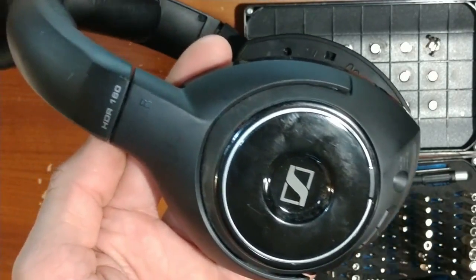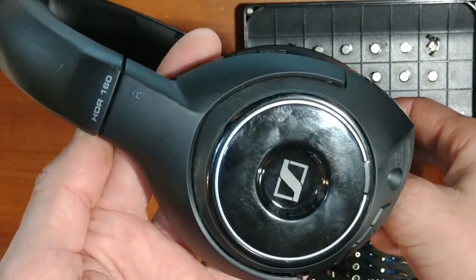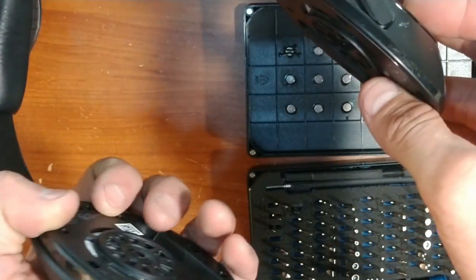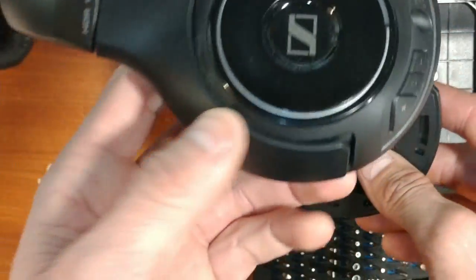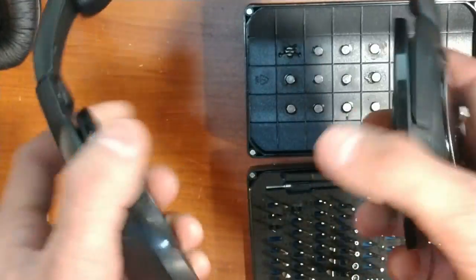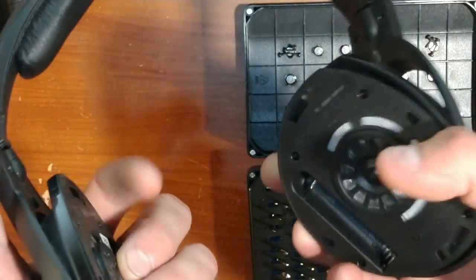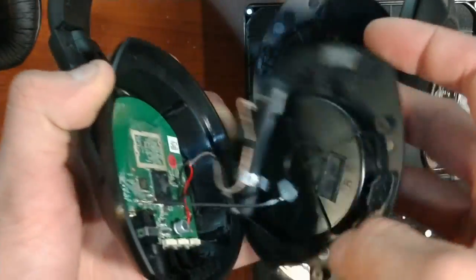Hi, today I'll be showing you how to transform your Sennheiser HDR 160 headphones from wireless into wired headphones if the transceiver is either broken, missing, or if you just don't want to have to change the batteries all the time. Here we go — I've already removed the screws on both sides.